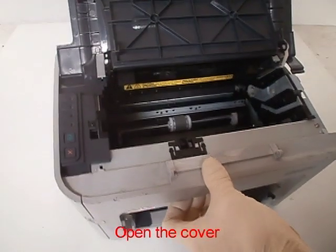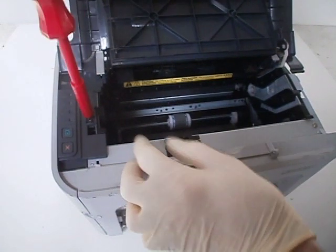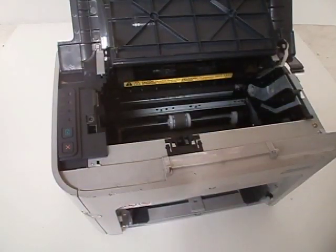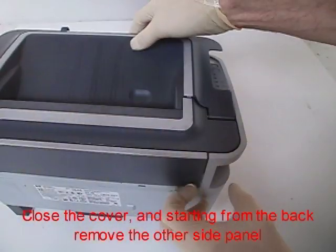Open the cover and remove the screw. Close the cover and, starting from the back, remove the other side panel.